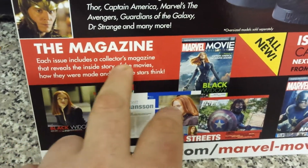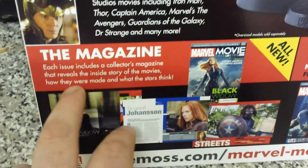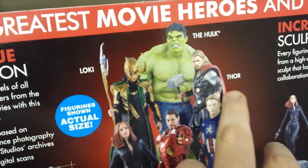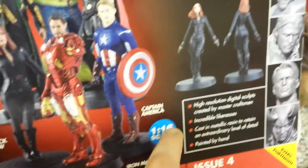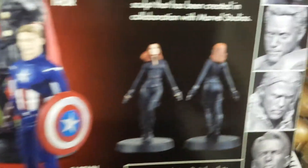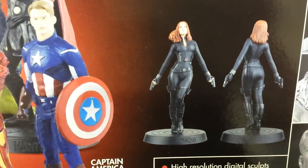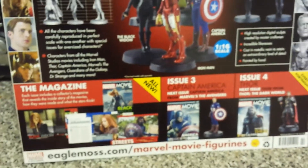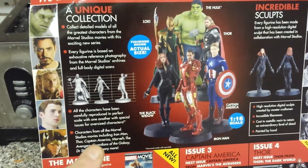Each issue includes a collector's magazine that reveals the inside story of the movie, how they were made, and what the stars think. You've got Loki, Hulk, Thor, Captain America, Black Widow, and all that. It shows you a picture of what it looks like from the front and back. These are going to be worth collecting — I hope they carry on so people can collect them.